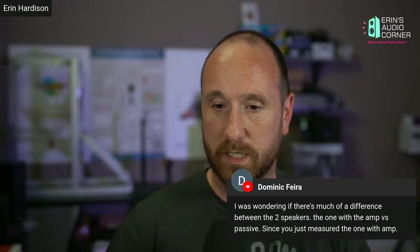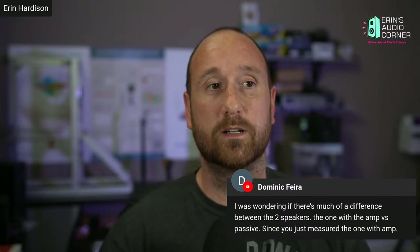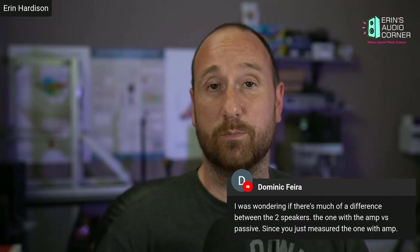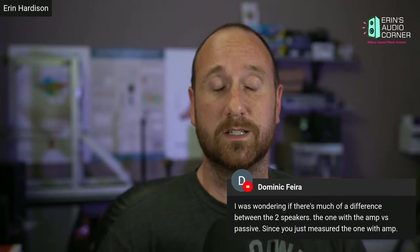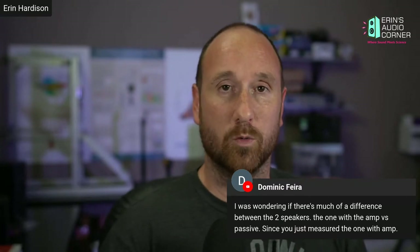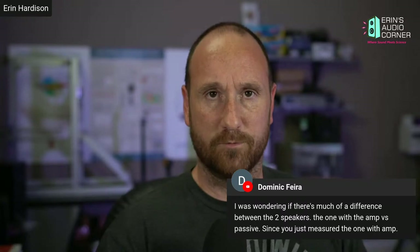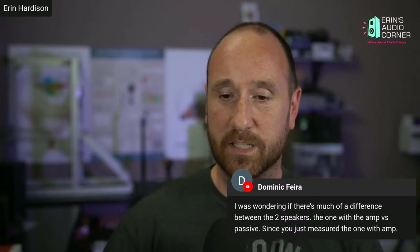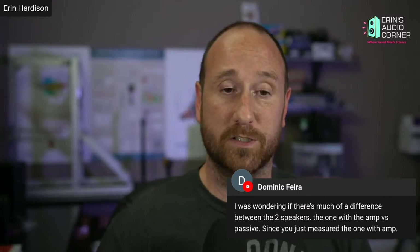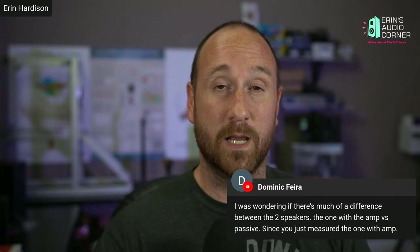Is there much of a difference between the one with the amp versus the passive? Not really. I actually measured the passive one in the first round of testing to see if it was still having some of the same issues, which I thought were the port resonance. I also tested it specifically so I could run an impedance sweep and overlay that with the frequency response — usually when you have both it's very easy to tell if you're looking at a standing wave, port resonance, or acoustic interference. As far as I could tell in my previous round of testing, the passive is essentially the same as the powered — it's just got the amplifier built in, with the passive crossover integrated.